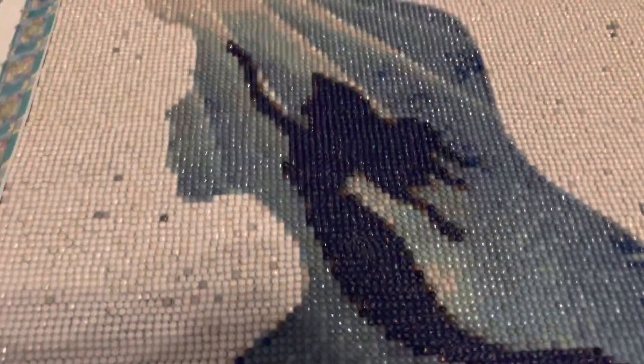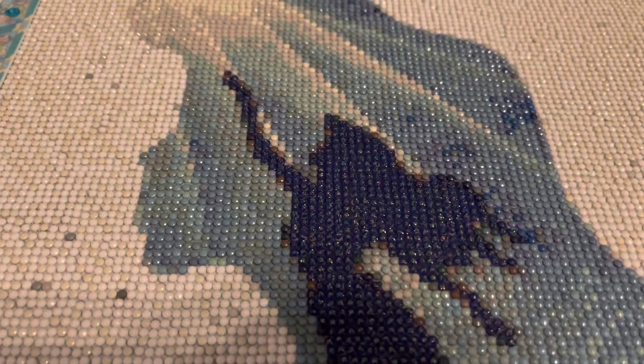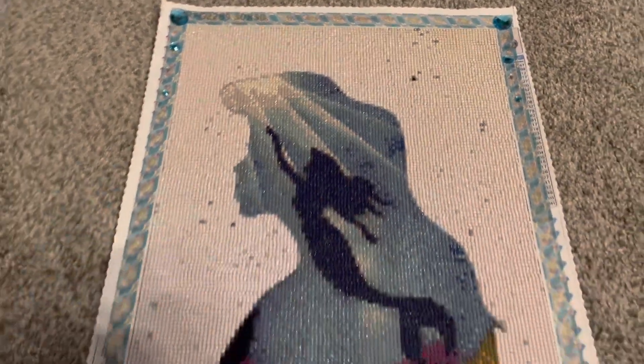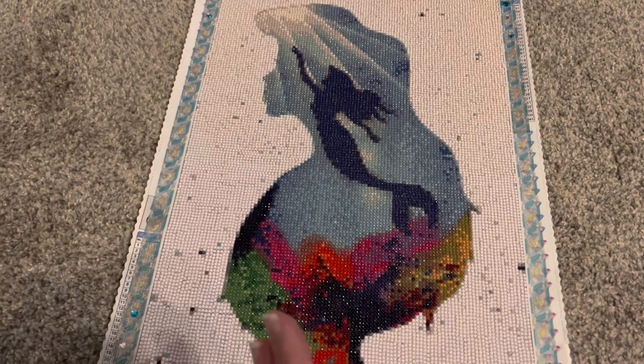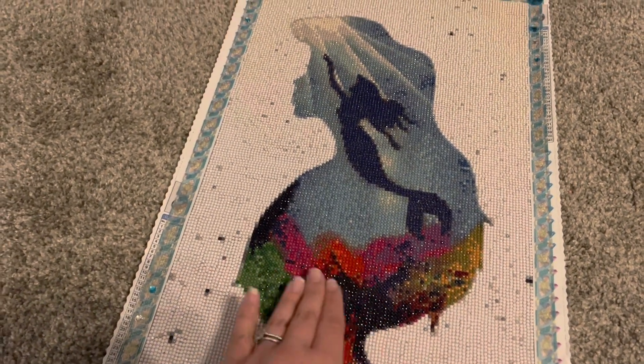Her entire silhouette is made out of navy dark blue glitter drills that I got from Amazon. I love this image because you have the sea floor here.